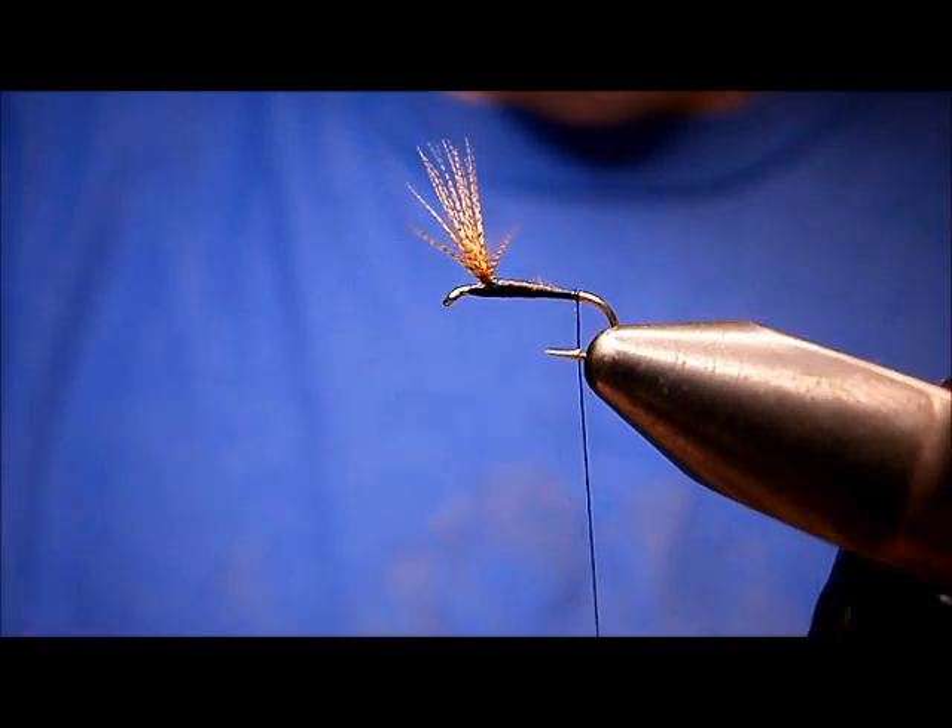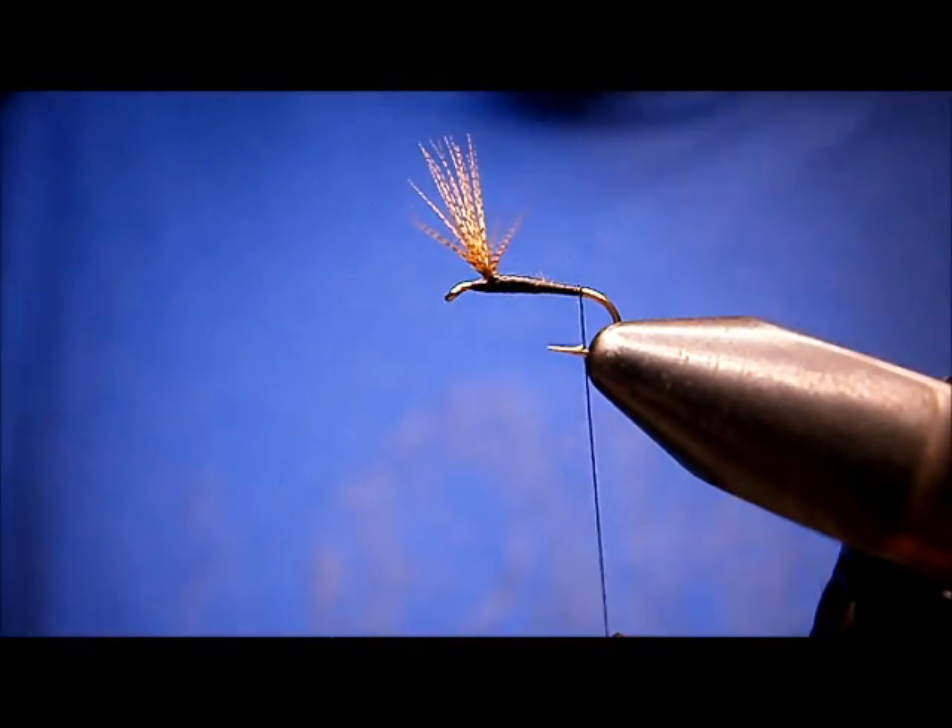Back to the barb — a little far, bring it back up. Okay, now the tail.